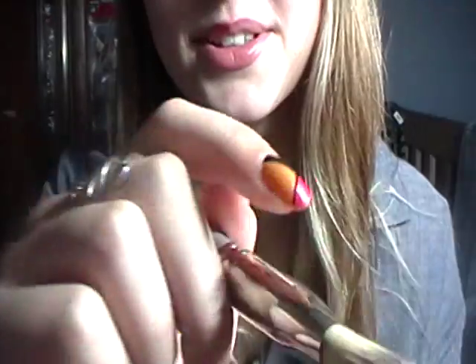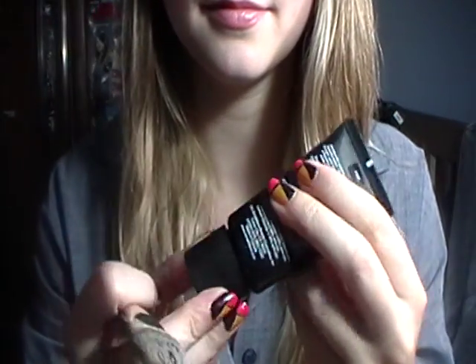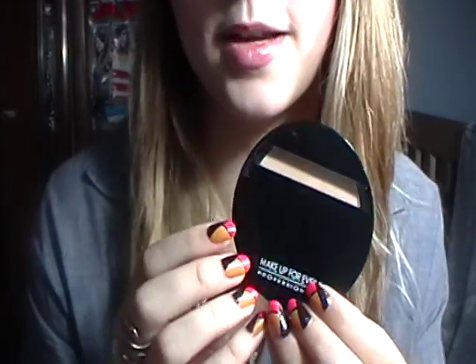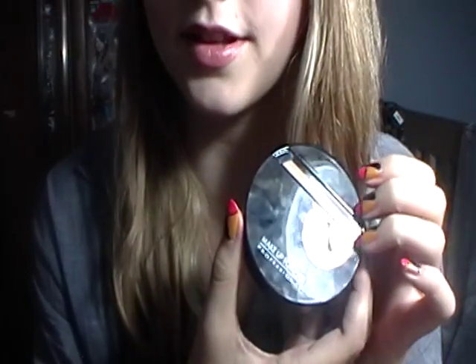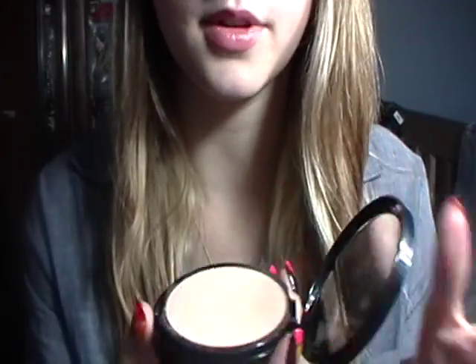Alright, that looks pretty good. So I'm going to set that with some face powder. This is Make Up Forever Dual Matte. I really love this, it's very nice. I'm going to put that on with a little kabuki brush.